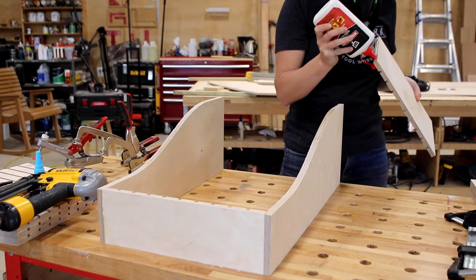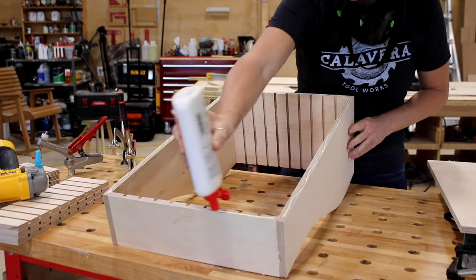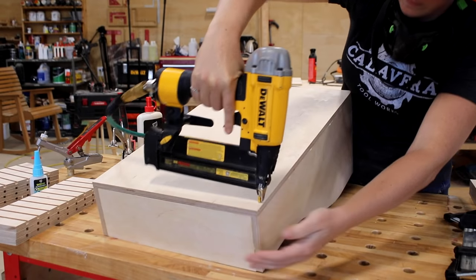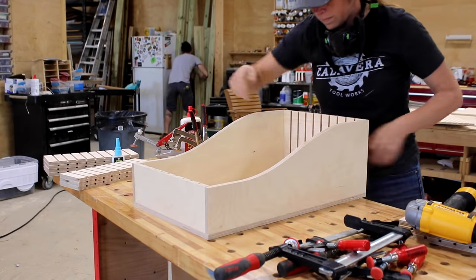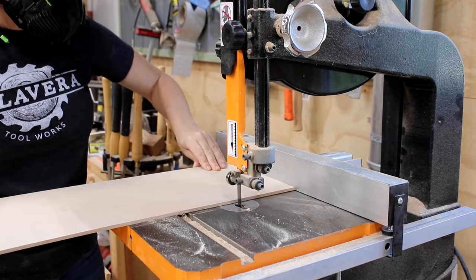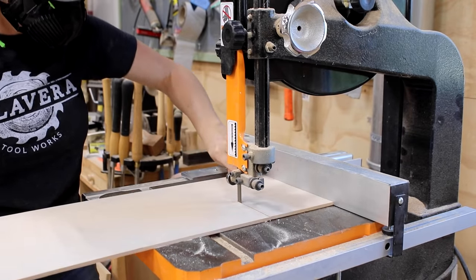Once I attach the front and back, I also attach the bottom in the same way. Now before attaching the two center pieces, I'm going to first make some dividers. You can very easily leave these square, but I wanted to add in a simple curve to match the sides.